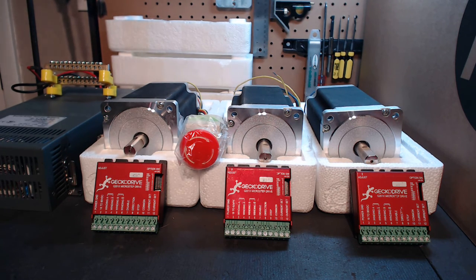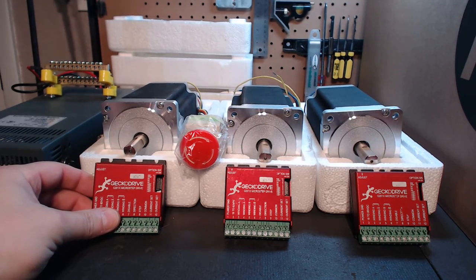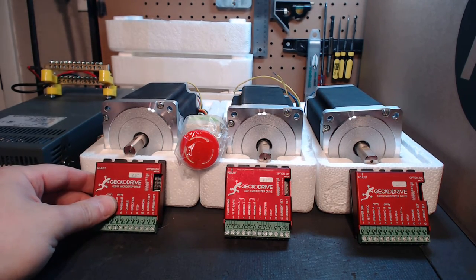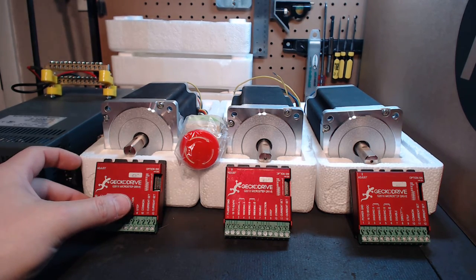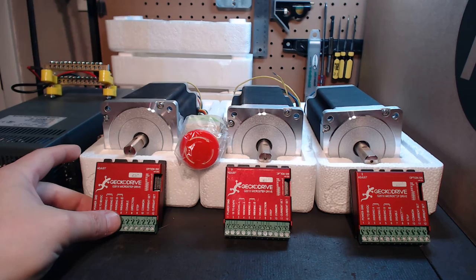Let's start talking about what the heart of the system incorporates — the Gekko Drive G201X Micro Steppers. These drivers are amazing performers. They are a full ProGrade drive, they support up to 7 amp steppers, up to 80 volt input, so you're going to get maximum rapid motion. At that range with an 80 volt variable, your performance gain from a 48 volt standpoint would be over 40 percent, so it's going to be extremely noticeable.